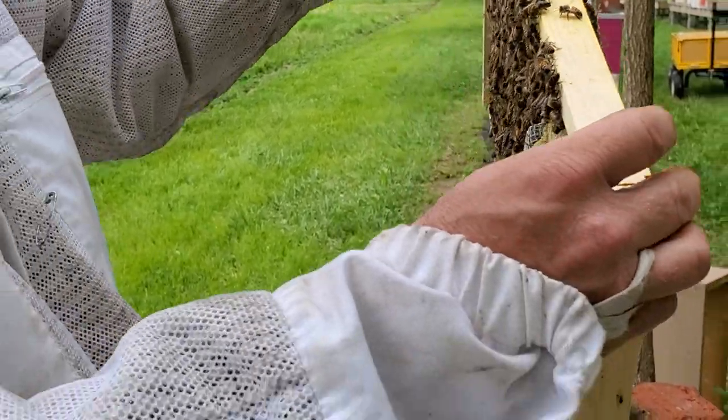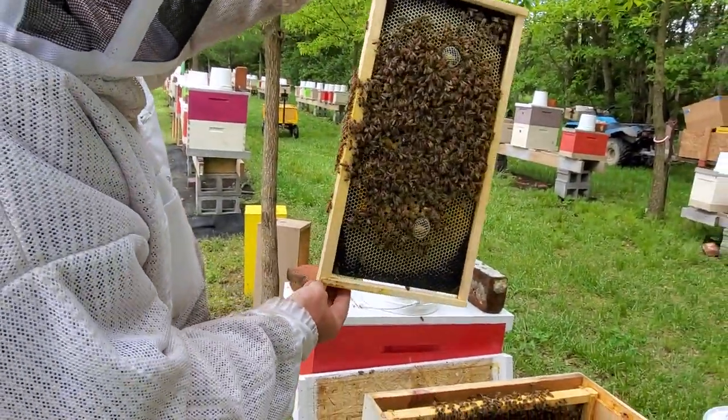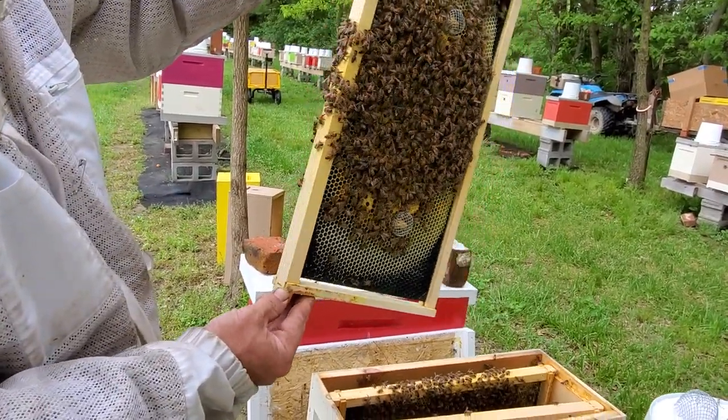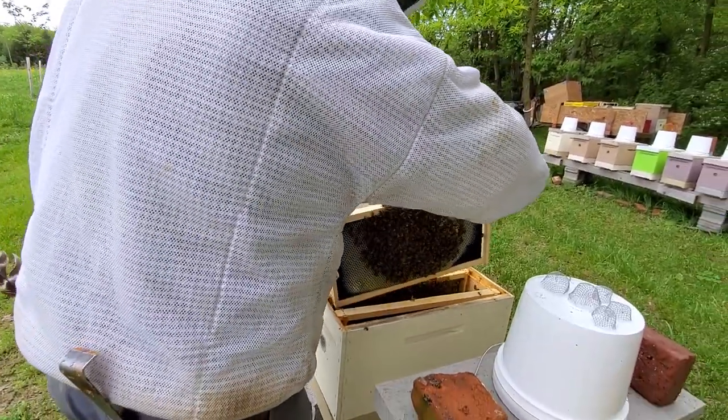We're excited about trying these and we'll let you know our results. We have three protected and one that's free to hatch out anytime she wants and run around, but she can't get to her sisters.